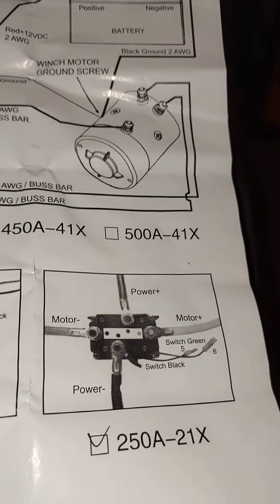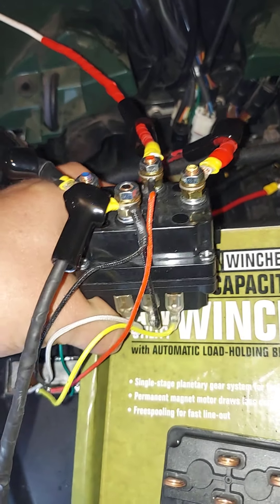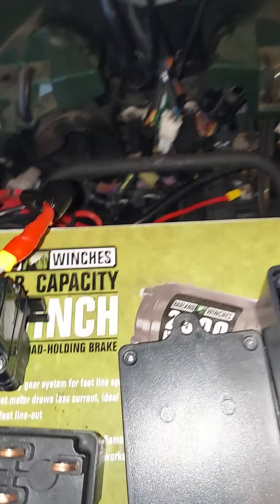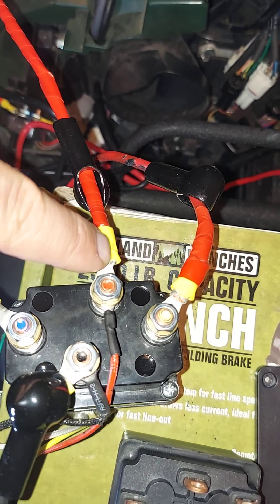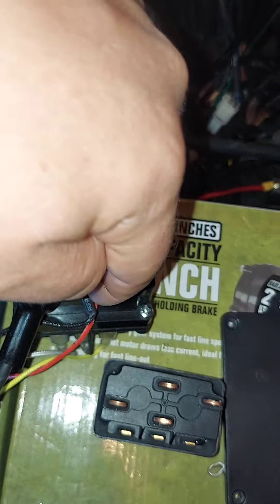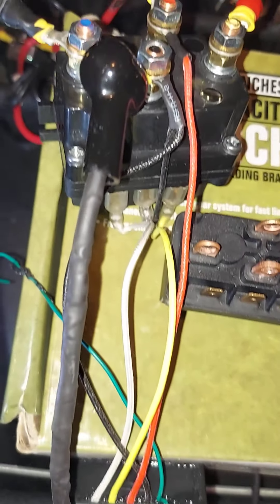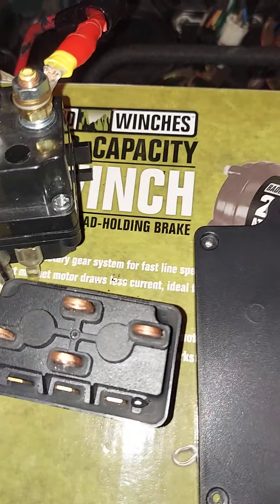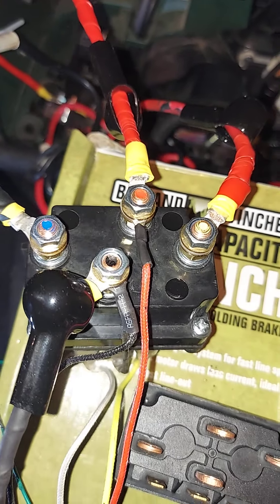It came with an instruction diagram — very simple, nice diagram to follow. Got it all hooked up per that diagram. Now I have: negative battery, positive battery, positive motor, negative motor connection. The red here is my power for the wireless remote sensor, and the black also connects to my negative. Everything's wired up good.